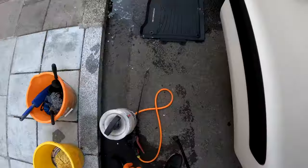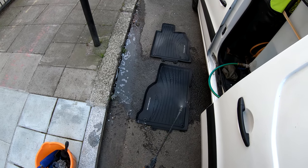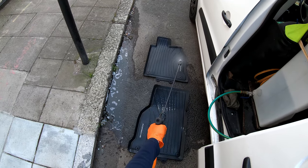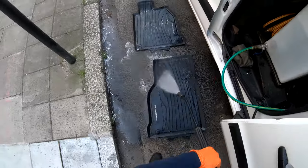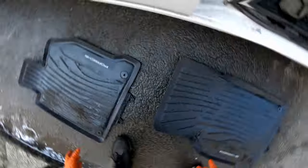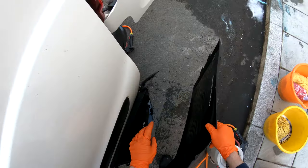Step 1: Carpets and mats. This Porsche had some rubber floor mats so I take them out, spray them with all-purpose cleaner and then pressure wash them. I then leave the rubber floor mats facing up so they can dry as I move on to hoover the carpets.